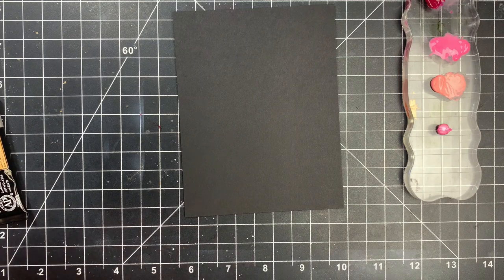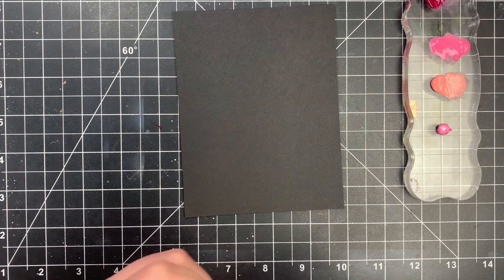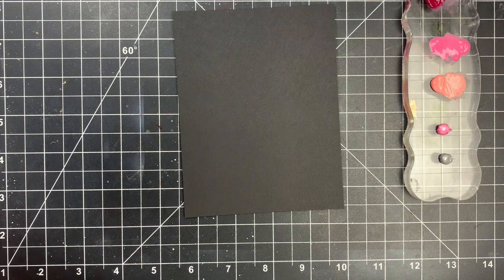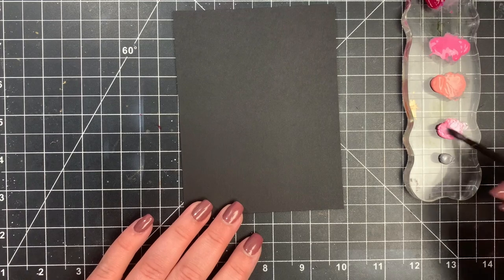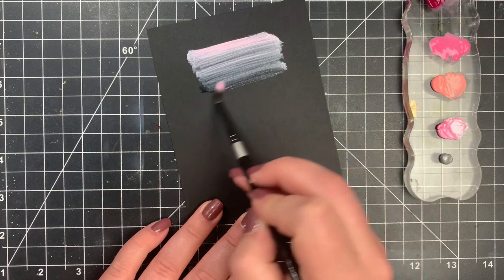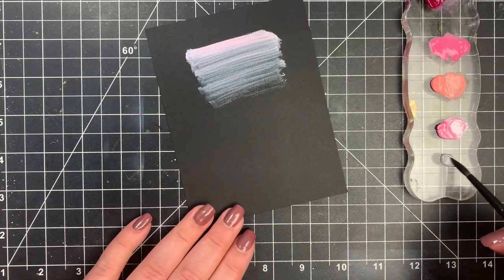Next we're going to see how the pearl colors and metallics show up on darker cardstock so you guys can get an idea. I know there are so many different kinds of metallic and pearlescent watercolors out there, but honestly I don't own a single one of them. I've always found that if I wanted to get a background with pearlescent or metallic, I just reach for my gouache and get pretty similar results — it dries super quick and can go on any paper at all. I'm going to add a little bit of water to each one and kind of create a gradient. These are opaque so I can start off with quite a bit of paint and work to nothing. It looks a little strange when wet but as it dries it smooths out.